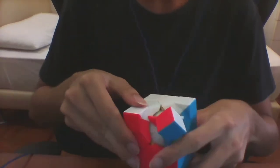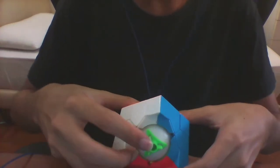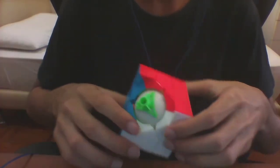Then after that you can just separate the parts of the corner, and that reveals the screws inside, which you can tighten or loosen as you see fit. And yeah, that's it.